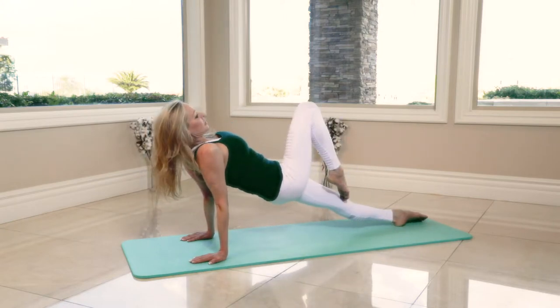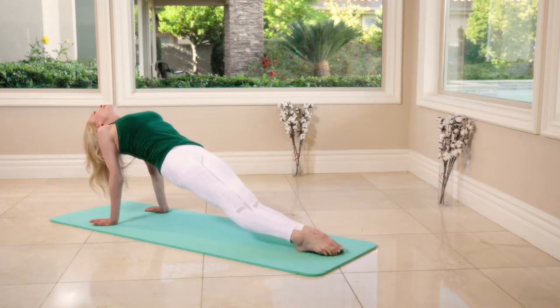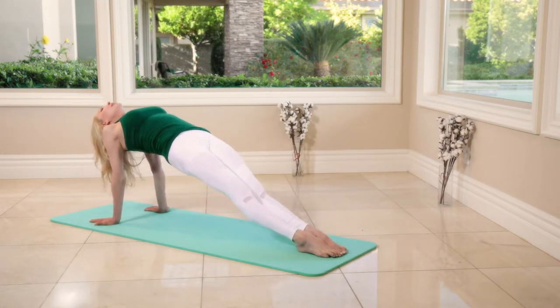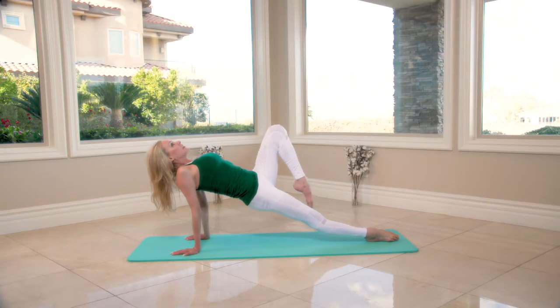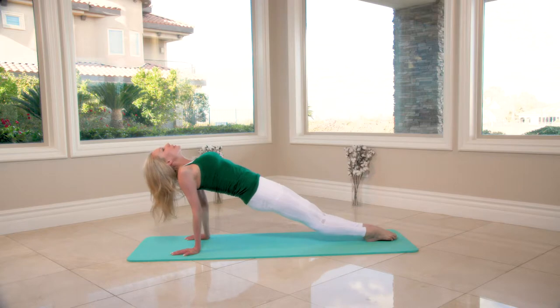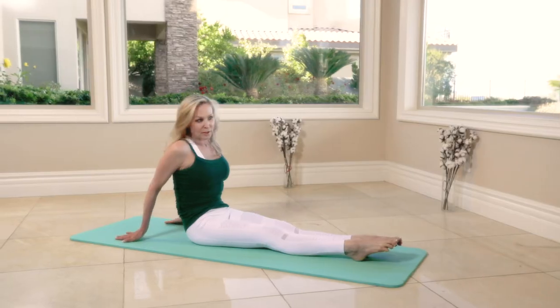Four, five, six — and slowly push the hips up, then we bend the knee, extend the leg, bend the knee, bring the feet together and hold it down. Let's repeat — hips up.